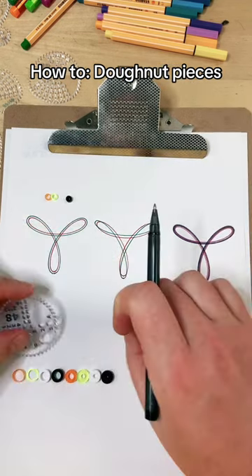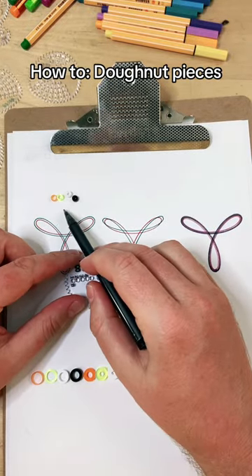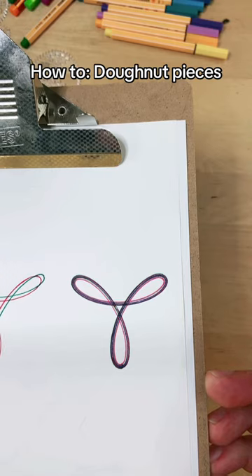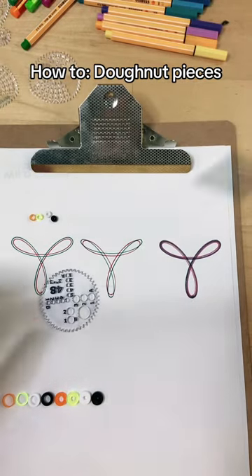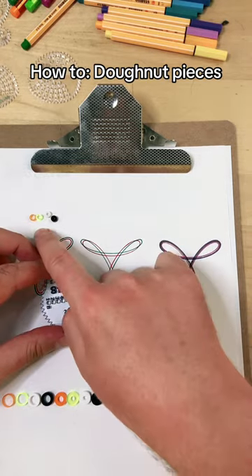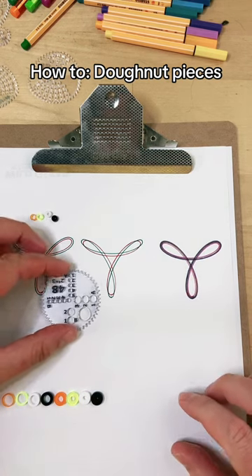And if you use the base hole and all four gauges of the doughnuts, you can get something that has five different colors in it. It's a little hard to see in this video because I used Stabilo felts, which have a really nice line, but if you use all the doughnuts, the lines are only about half a millimeter apart, so they can get real tight in there.